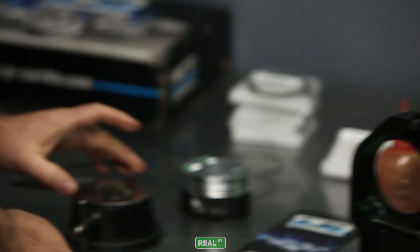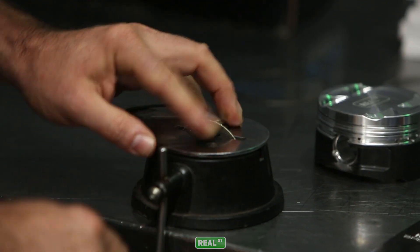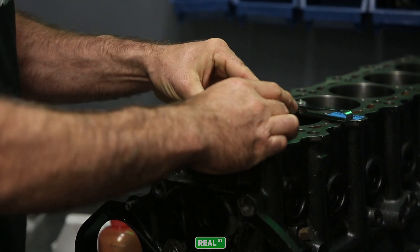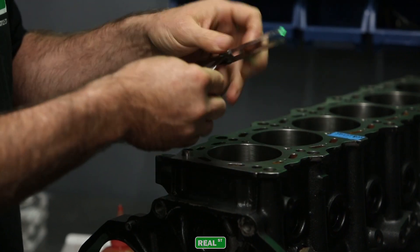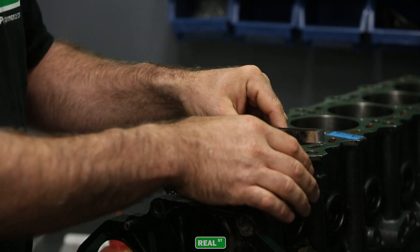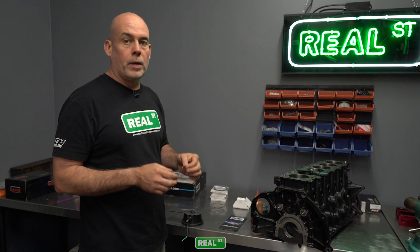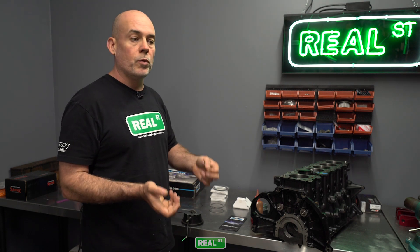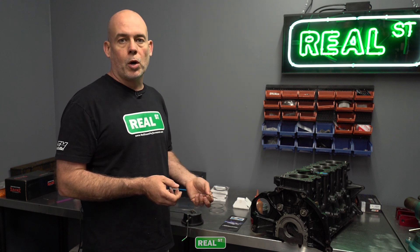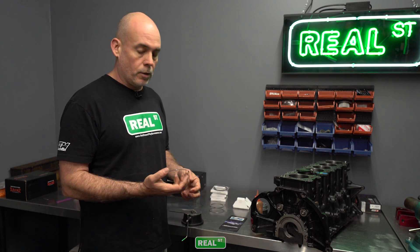We are at twenty-four thousandths — we just have one more thousandths to go. The second ring on this particular ring set is a Napier hook. It's a much softer material than the top ring, which is a nitrided steel. So the second rings cut a lot faster than the top rings. If you get in a rhythm with your second ring and then move to the top ring and it's not going as well, that's because that ring is harder. If you cut the top rings first and then go to cut the second rings, you might take off too much material.